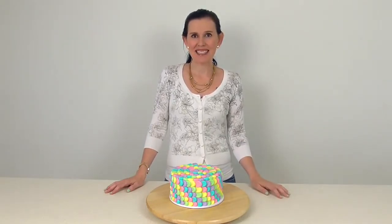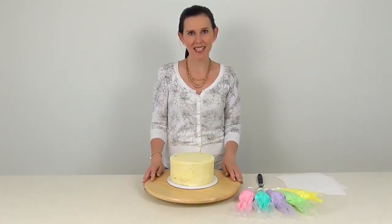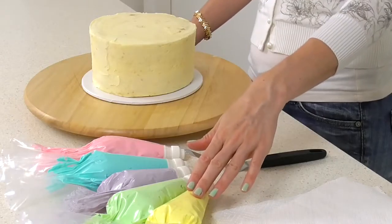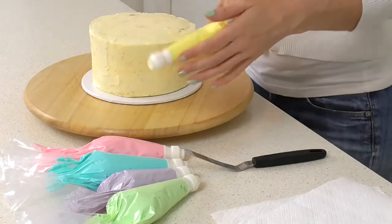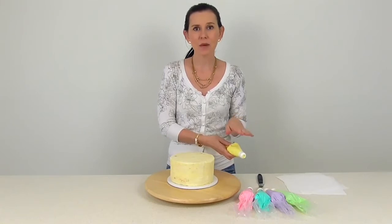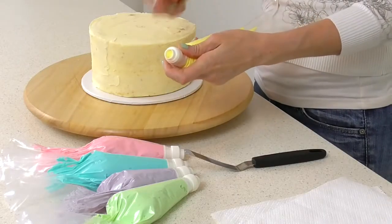I've gone ahead and cut, filled, and crumb coated a seven inch round cake to use today. I've also got five different shades of our sweet buttercream recipe, and I've attached to the ends of them just a coupler — we normally use this so that we can keep changing the piping tip, but in this case we're going to use it exactly like this.